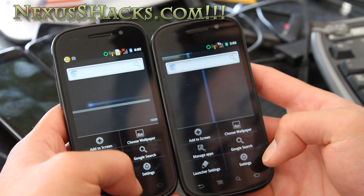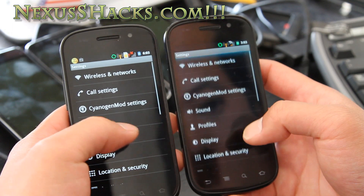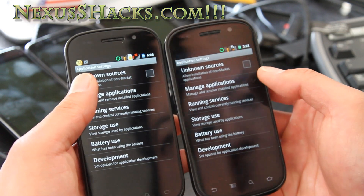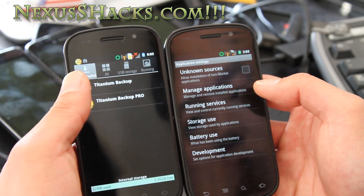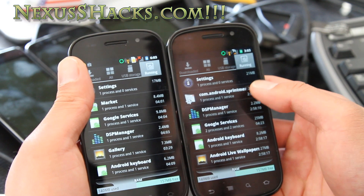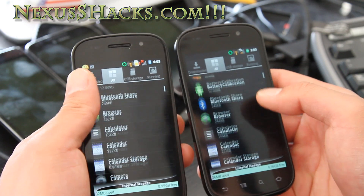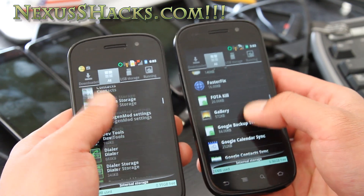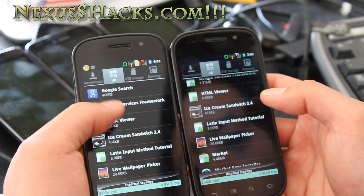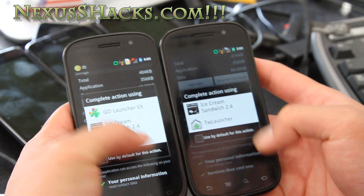You can change the launchers — it comes with two or three launchers. To reset your launcher, just go to Manage Applications, go to All, then go to Running — that's simpler — and find the launcher that you're running. Click on the Ice Cream launcher, click on it, and then clear defaults, and now you can choose your launcher again.